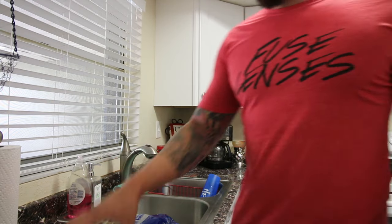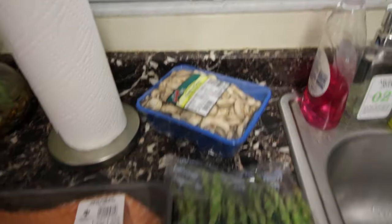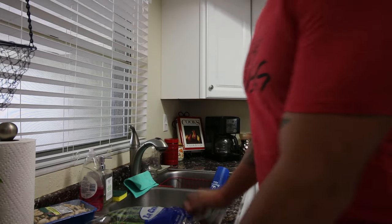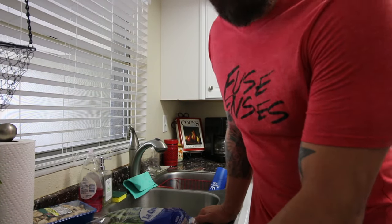I usually do carbs, but this week we're not going to. So what I have — I went to Sam's Club — I got salmon, asparagus, and mushrooms. That's what I'm going to cook. I'll do some cuts and show each step of the way how it gets done, and I'll time myself. Let's go.